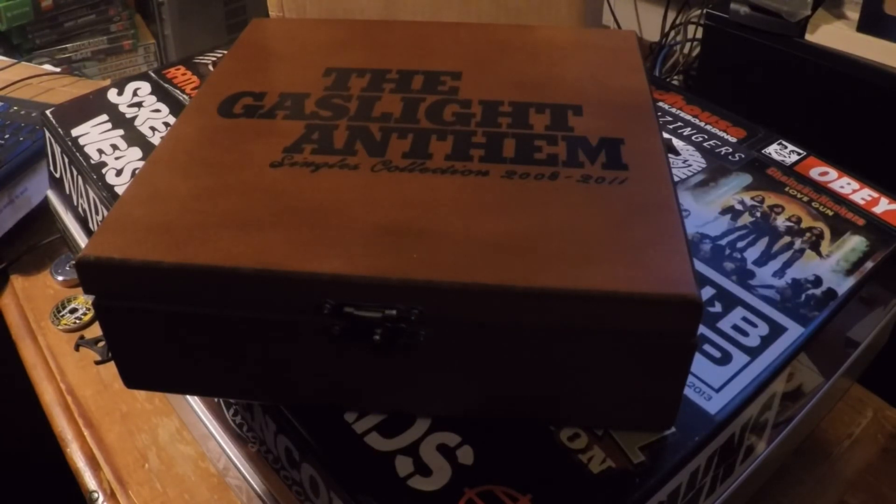It's a shame, but anyway, Gaslight Anthem are a fantastic band and their records are awesome. I highly recommend checking them out if you have not done so yet. And check out Brian Fallon's solo albums — they're really good too. And obviously the side project they did, The Horrible Crowes, was good as well.